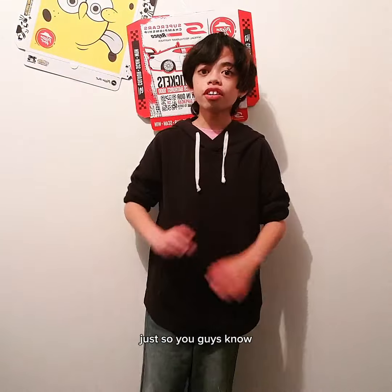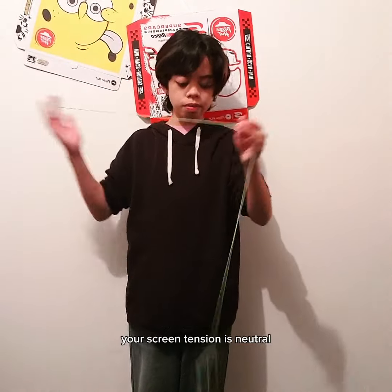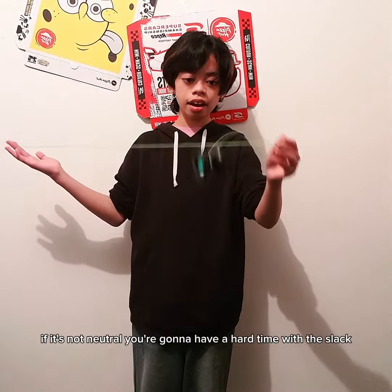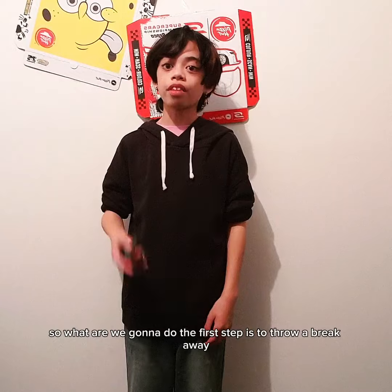Let's get right into this tutorial. Just so you guys know, you always want to make sure when doing slack tricks your string tension is neutral. If it's not neutral, you're going to have a hard time with the slack, so just make sure you have neutral string tension.